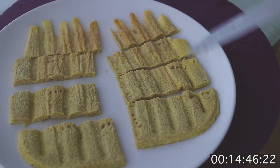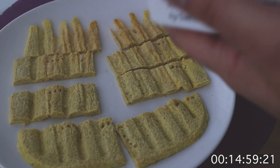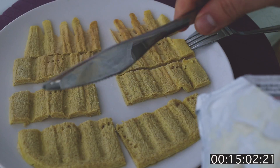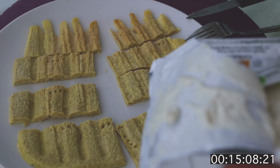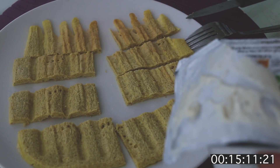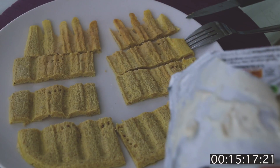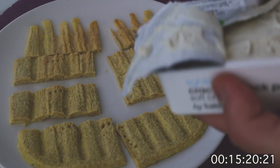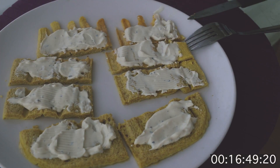Pretty much like this. Now on each of these mini flapjacks, first you put a little bit of your cream cheese. Take your cream cheese, open it, and use a separate knife for the cream cheese — because if you use the same knife you used for salmon, your cheese is gonna smell like salmon. That's it with our cream cheese.